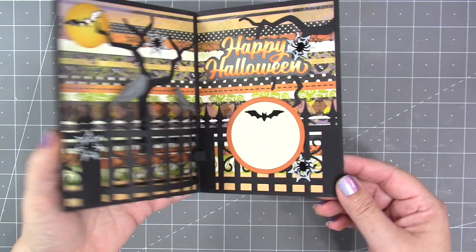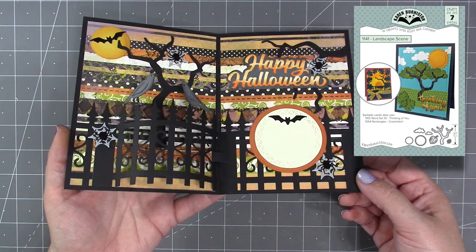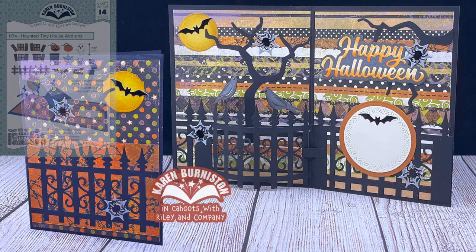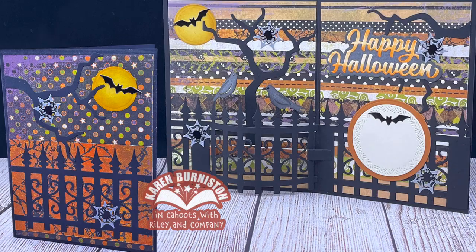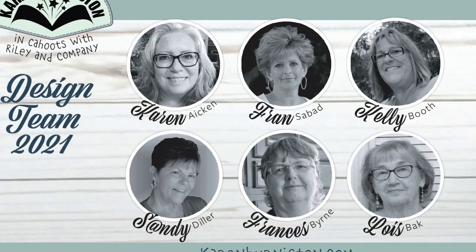The fence works great on the right side or the left side of the card. I finished decorating that card as a Halloween card — this is a good example of how our dies are always backwards compatible. I used one of our previously released dies, the landscape scene, for the spooky tree and moon. For other elements I used our new happy Halloween die, which comes with a shadow, and our haunted tiny house add-ons, which include webs, spiders, and bats. You will definitely get year-round use out of that fence.